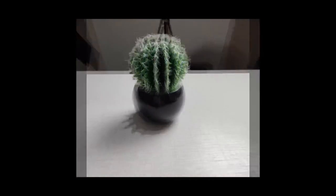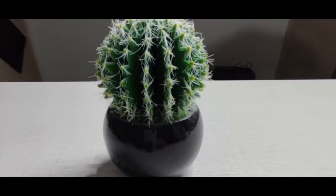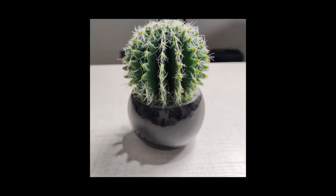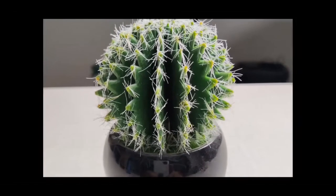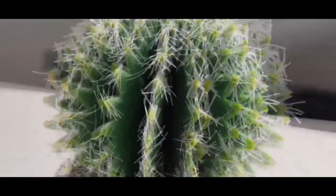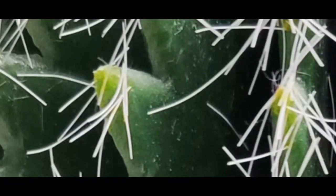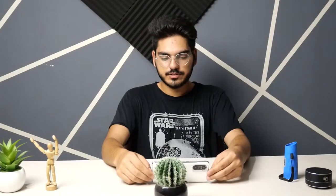Here you can see the wide angle again — there's not a lot of detail and the color is pretty oversaturated. This is the 48 megapixel mode and you can see there is a lot of detail. Zoomed in all the way it still looks pretty good.